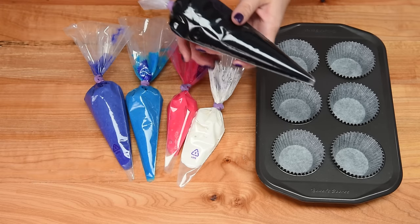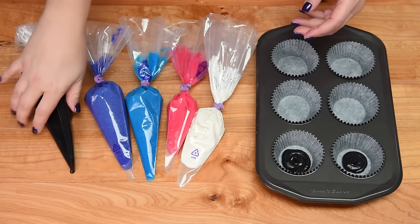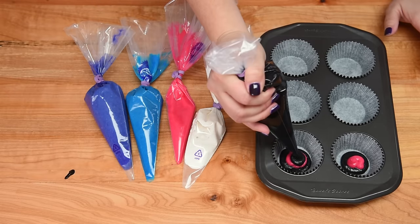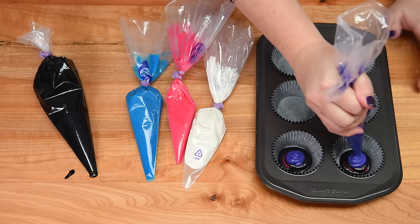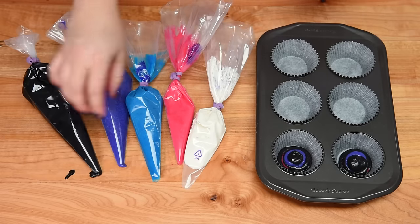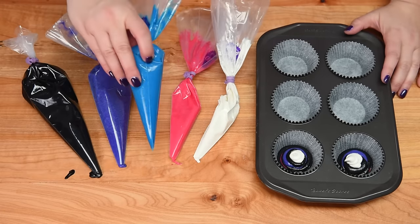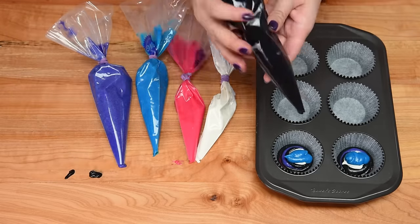This recipe makes about 18 to 22 cupcakes. I'm going to start with black at the bottom, just squeezing a little bit out. You can use spoons too if you don't want to use piping bags. I'm alternating between the dark and light colors of the cake batter. I've got a little bit more black than the other colors because I'm going to put a little bit of black in between each color as well — that's going to add more of a galaxy look. I want to start and end with black so that color really pops through, and fill the cupcake liner about two-thirds full.